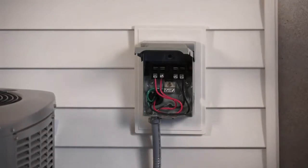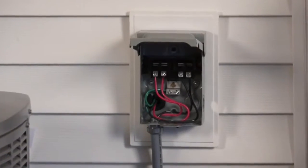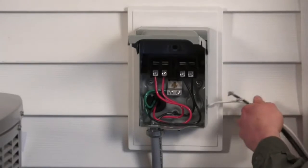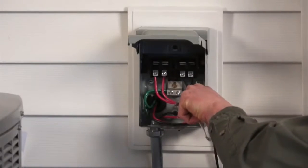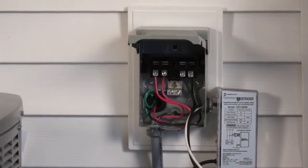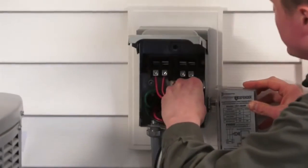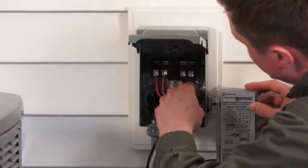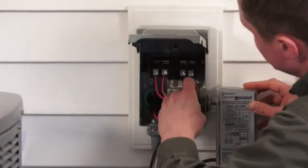Next, you want to remove the knockout on the side of the disconnect and take your Compressor Defender, remove the lock nut, and go ahead and fish the wires through the disconnect. Then take your lock nut and secure that to the Compressor Defender, making sure you tighten it so there's no water or anything that can come inside.